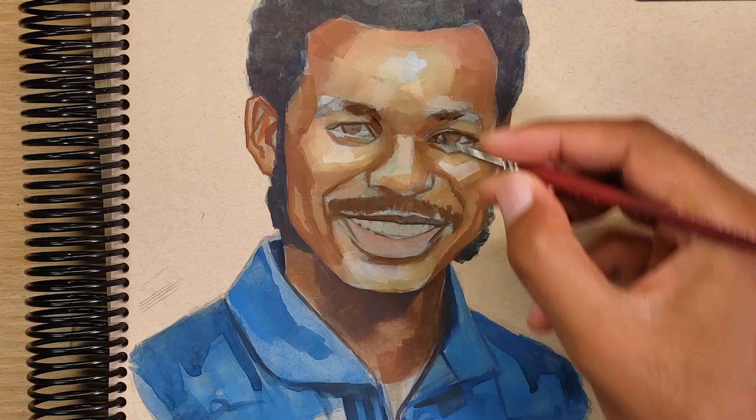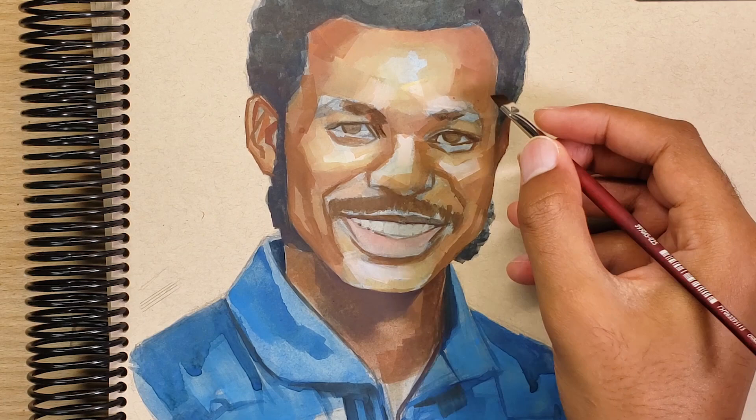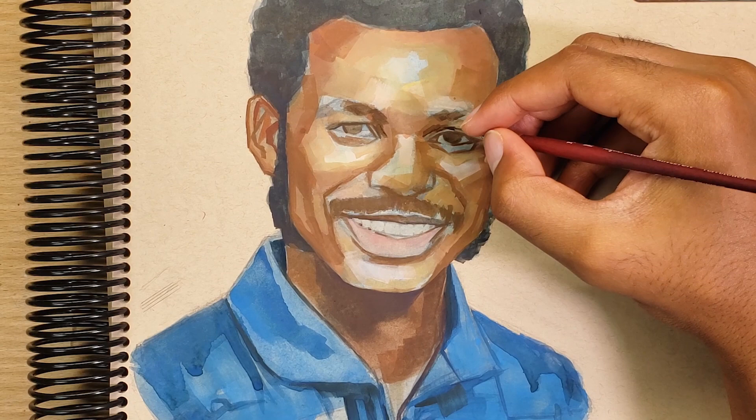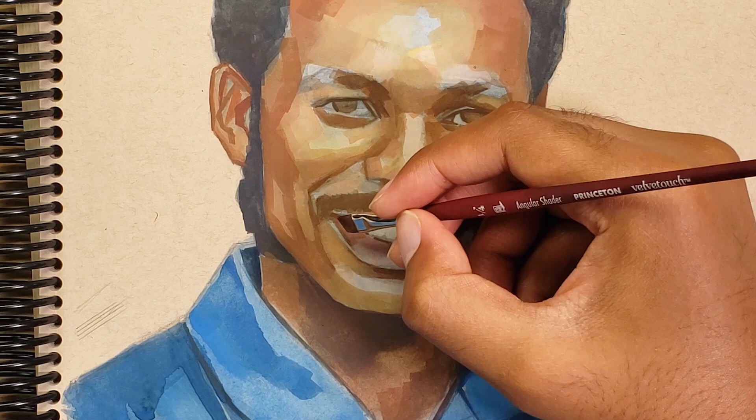Finding that delicate balance is one of the toughest things to learn when first starting with gouache. Learning how to control the amount of water in your brush is key — the amount of water determines what type of effect you can get and how the paint will behave when applied to layers that are already down.